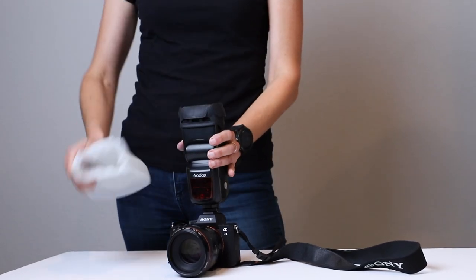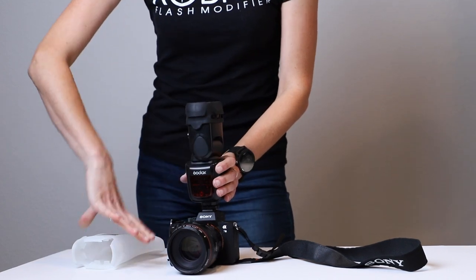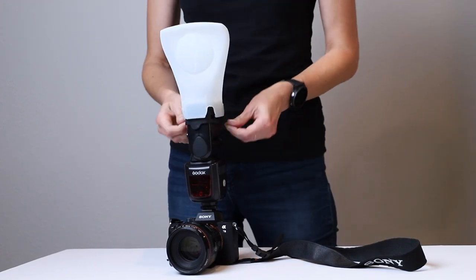Remove the diffuser from its standard mounting position. Turn your flash 90 degrees and reinstall the Cobra facing forward, ensuring each gripping point is secured.